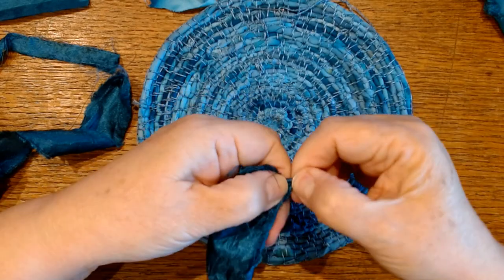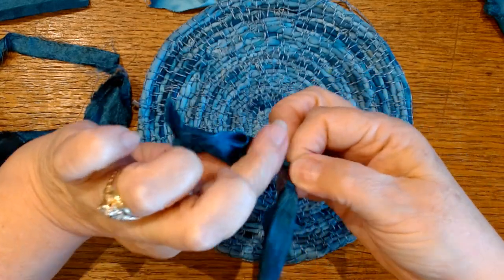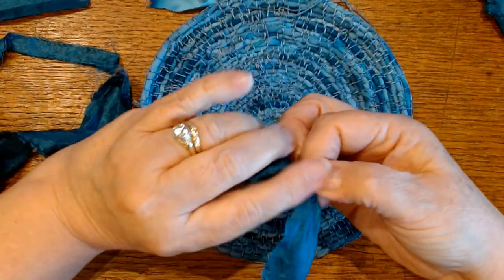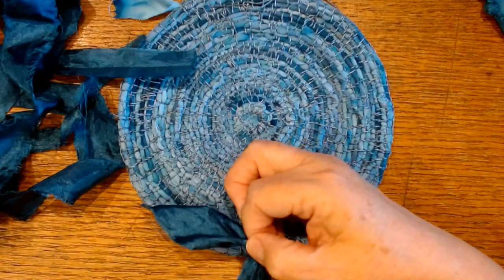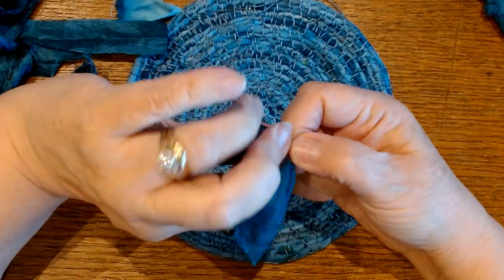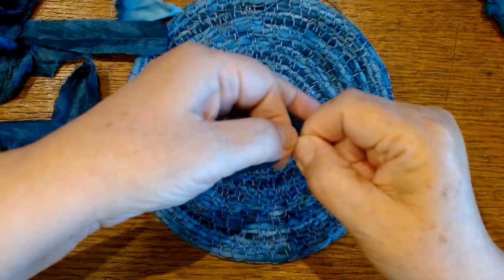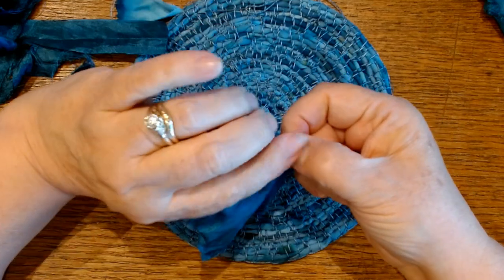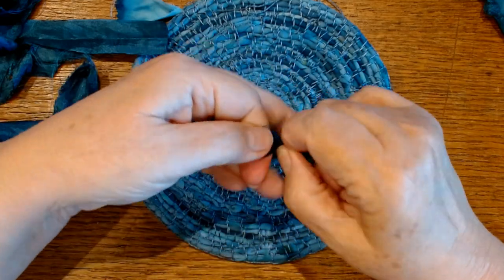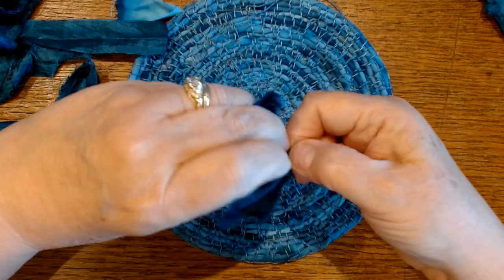I'm going to hold on to that loop. Now I've got my two strands of fabric. I'm going to take the top one — so we've got the top strand and the bottom strand. Wetting my fingers slightly, or you can use a paper towel that's slightly damp. I'm going to twist the top one away from me, then take my fingers and tuck the bottom one behind so now the bottom one is on top. Twist away and tuck underneath — twist away and tuck underneath. That is all there is to making cordage.